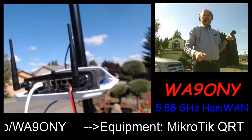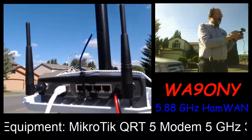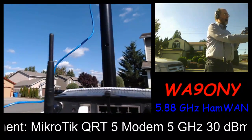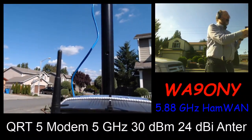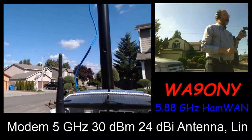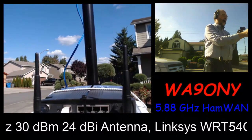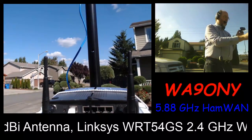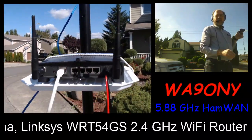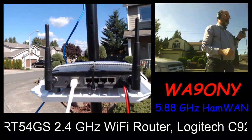This is the Linksys router. We can see the cable coming from the Microtech going into the WAN port of the Linksys router. Here's the PowerPole adapter going to the connectors to the battery, then plugging into the 12-volt input in the back.